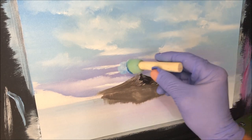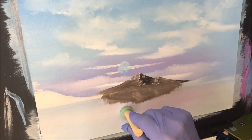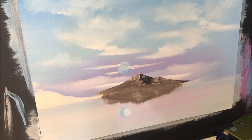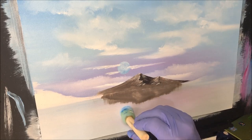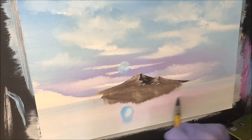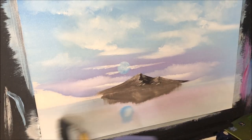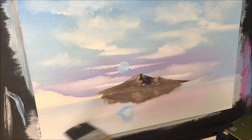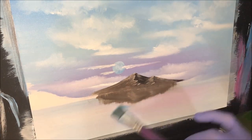I almost forgot — let's put the moon's reflection in the water too, before we dry it. Get some more blue in the middle of that, pull it down a bit, and pull this through the water as well hopefully. Just enough. Now I can dry it — a little bit more. Now I'll dry it.